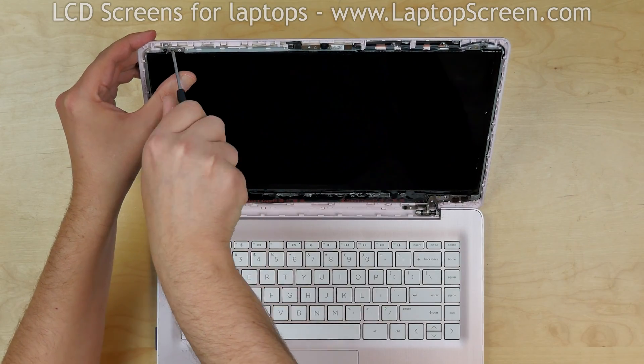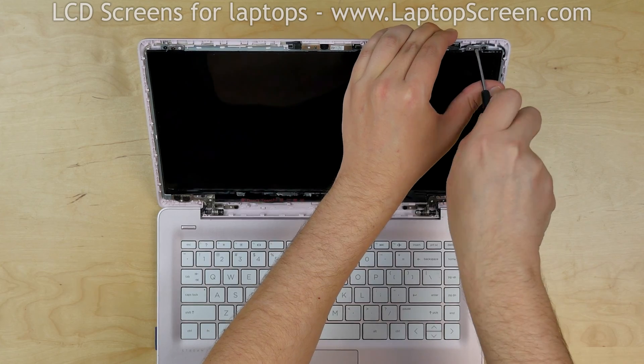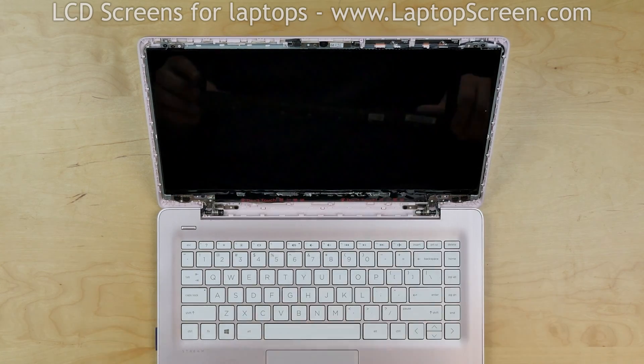Replace the four Phillips screws in the corners. Replace the bezel.